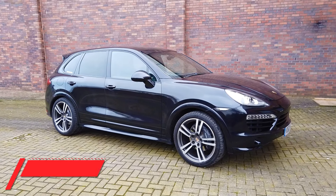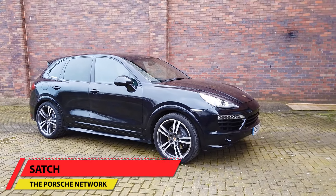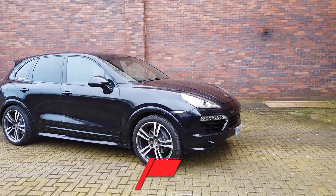Hello guys, my name is Satch from the Porsche Network. In this video we're going to be taking a look at my newly acquired Porsche Cayenne.